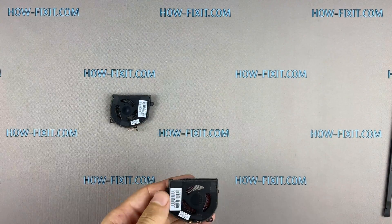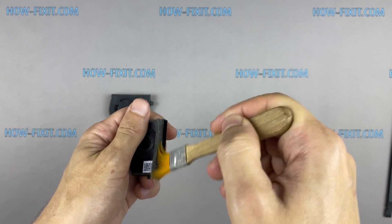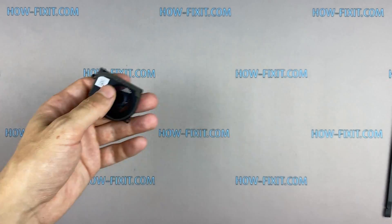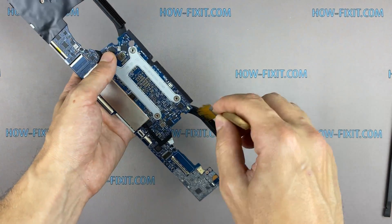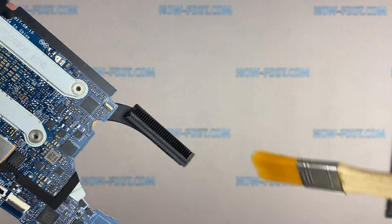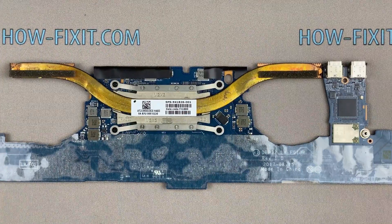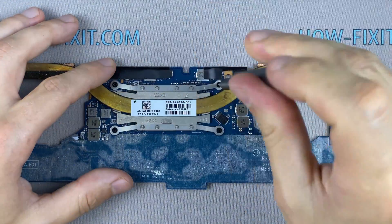Now let's begin cleaning the cooling system from dust. Remove all dust from the radiator and fan. Remove all screws on the cooling system — pay attention to the order of removing the screws. I recommend unscrewing in the indicated order.